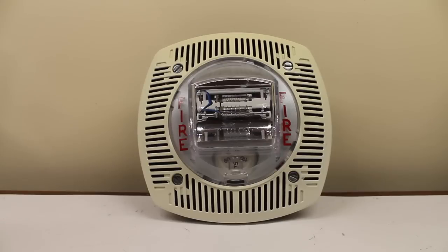And let's test the Simplex voice evac message — the all-glorious Simplex voice evac test message. What's a fire alarm speaker strobe video without that specific message? I'm not sure why, but everybody seems to do it, so I'm going to do it now.